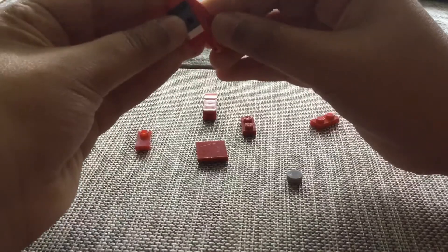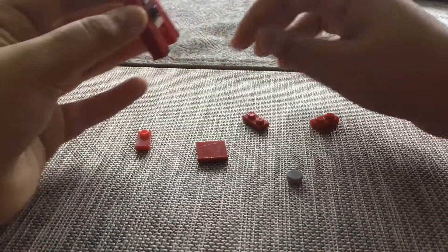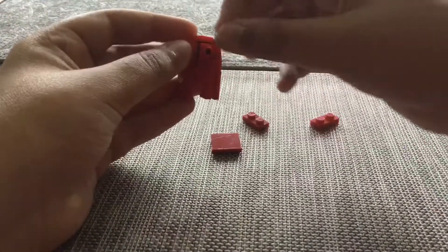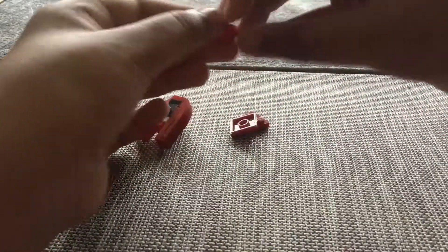That's the wrong way — okay, there you go. These are like miniature type pieces. Now this piece you might not find, so you might have to use some other type of piece. I just put a stud there, and now this is gonna be like the backpack type of thing.